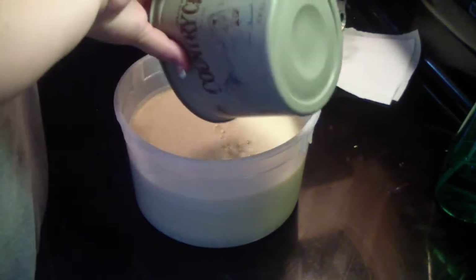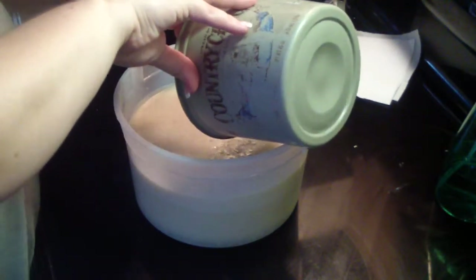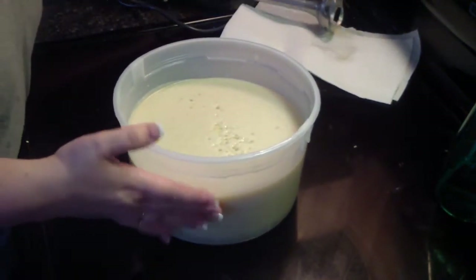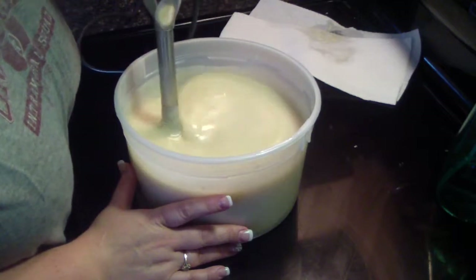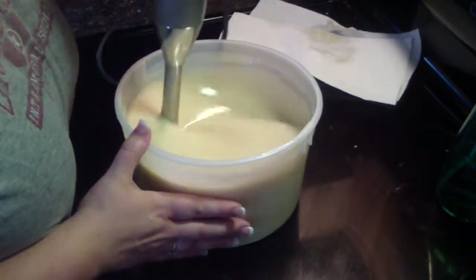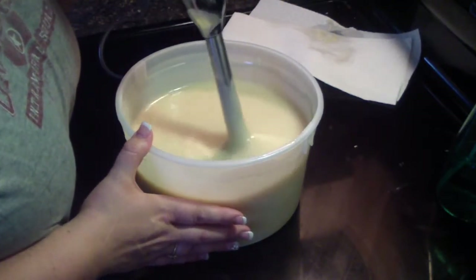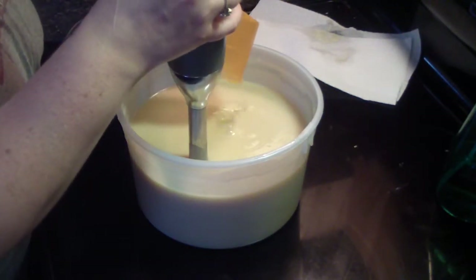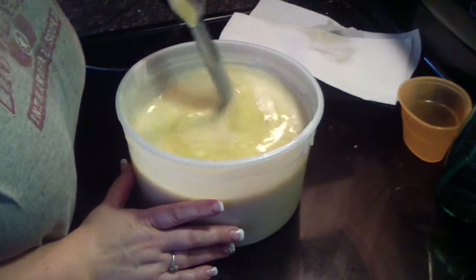This already has my cream, oats, clays and all that in there. What you see on top is the cream. It's starting to cool down so it's starting to thicken up. I'm going to add the fragrance because this Monkey Farts does not accelerate nor does it discolor. It is a very, very banana scent.